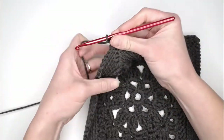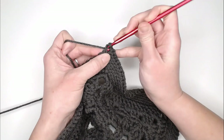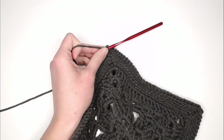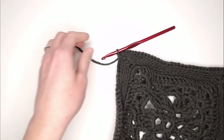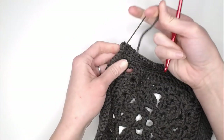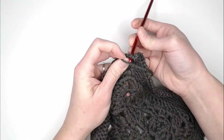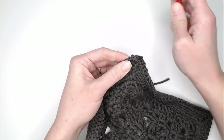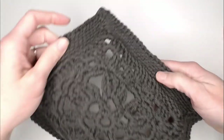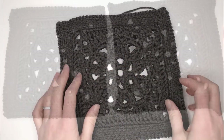Finishing up round six: slip stitch, chain one, find the very first stitch and slip stitch underneath both loops. Grab scissors, yarn over, pull through, and pull tight for that slip knot. Go in from the back of that same stitch, yarn over the tail, and pull the tail to the back of the work where you will weave in all your ends. When you have finished weaving in your ends, we will move on to attaching the pocket to the pocket shawl.